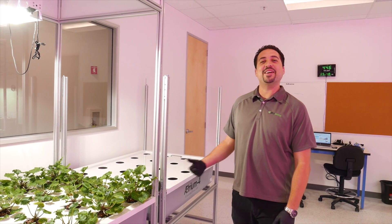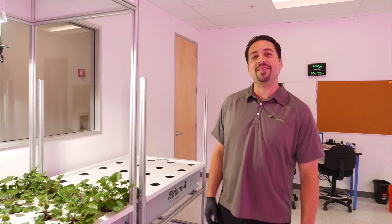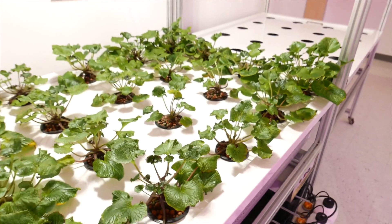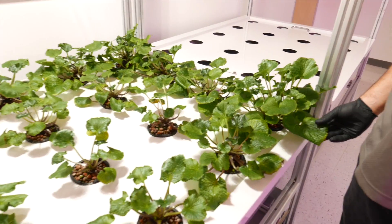Hey, I'm Carl here in Essence, and today I'm showing you our update on our wasabi plants. I planted these plants back in March, and right now it's July, so it's been about four months that these plants have been growing here.